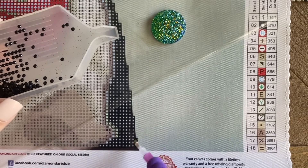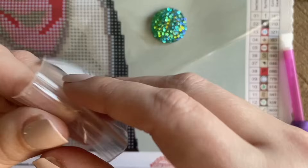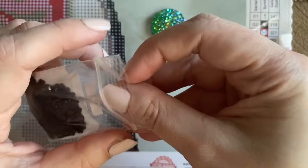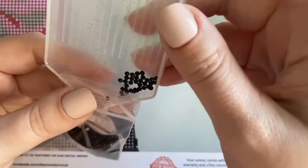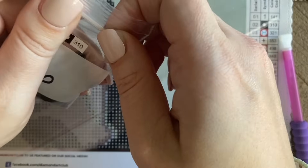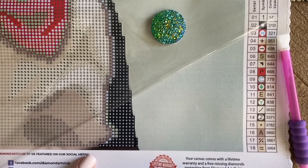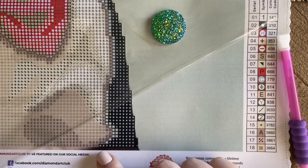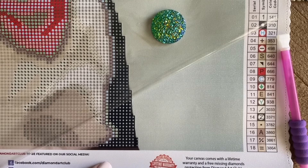So that is how you actually place these diamonds on the canvas. Once you finish a particular section that you're working on and you're ready to move on to the next color, you can take that bag where you're storing your diamonds — or if you're using some kind of bead storage container — and just take your tray and lightly shake it into the container or the Ziploc baggie. If you see any diamonds that don't quite want to come out, try tapping on the back. As far as what symbols to pick next, I recommend just picking ones that are either right next to the section you just worked on, or symbols that catch your eye and are easy to pick out.